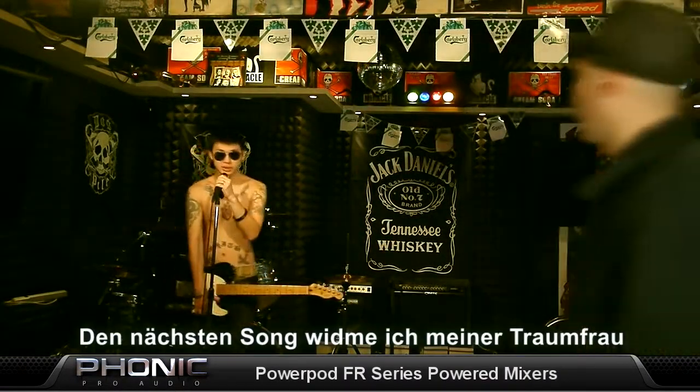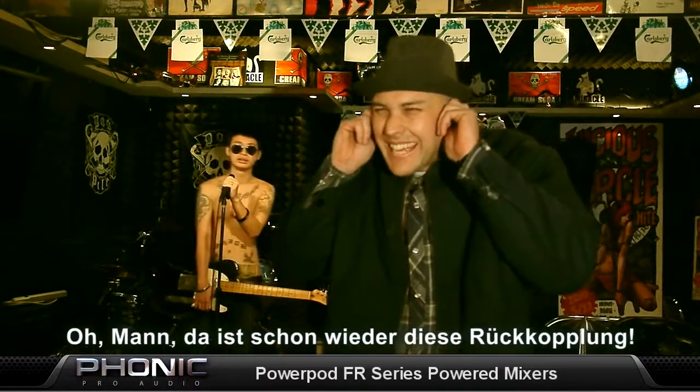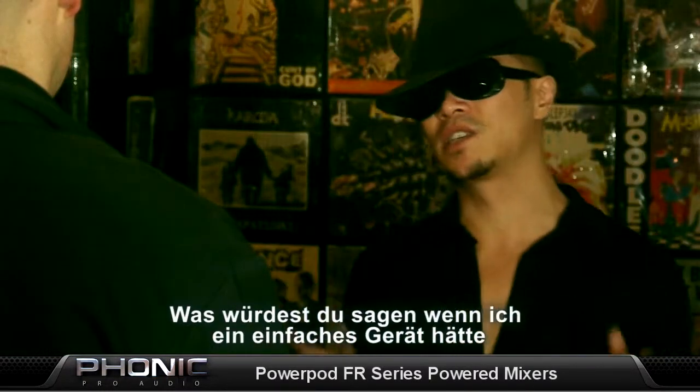I want to dedicate this song to my favorite... man, there's that feedback again! V-Jack here for Phonic Pro Audio. What if I were to tell you I have a simple device that gets rid of all those irritating feedback noises?